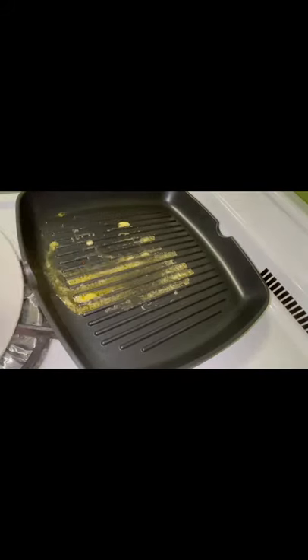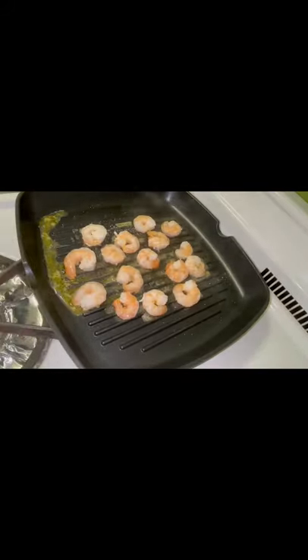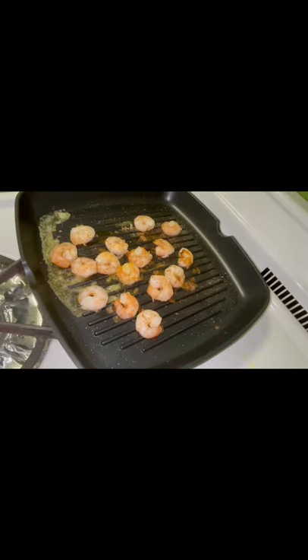Ramen noodle is so popular, but you have no idea which recipe tastes better. Fun fact: you would only know by trying them all. With that being said, I'll show you how I make my spicy shrimp ramen noodle.